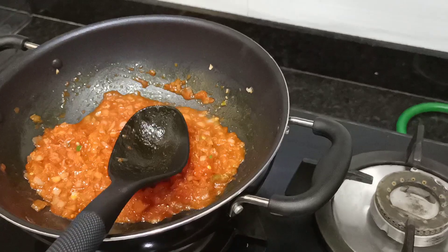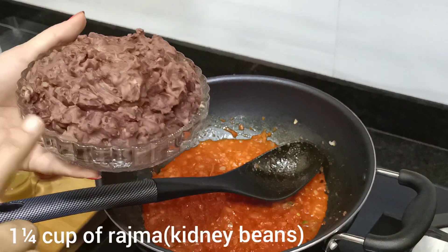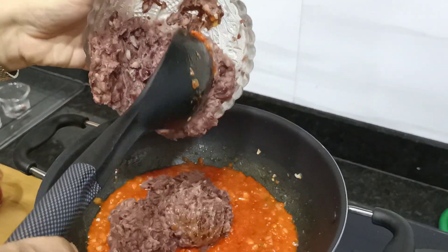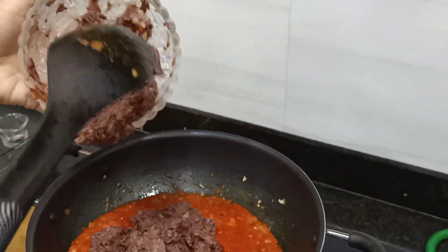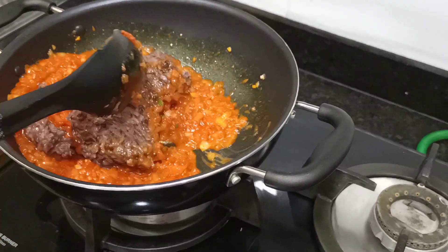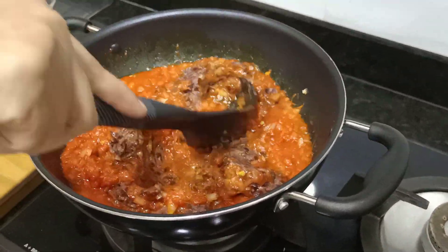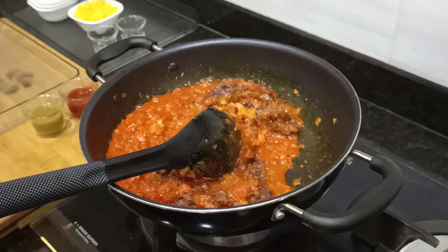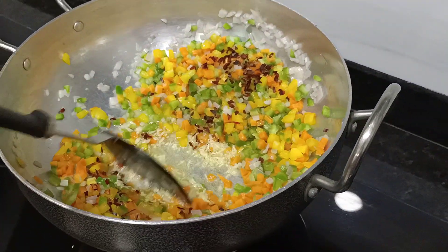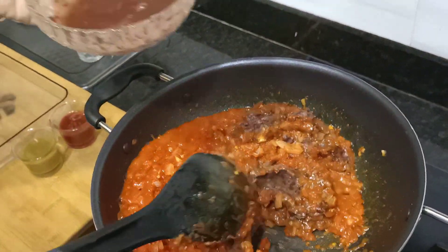Now the tomatoes are cooked and we will add mashed rajma. I had soaked the rajma overnight and pressure cooked it for 4-5 whistles. We will not mash it completely — just mix it well into the gravy. We will also add garlic at the bottom of the rice for good flavor and aroma.